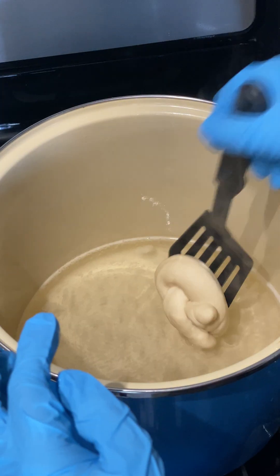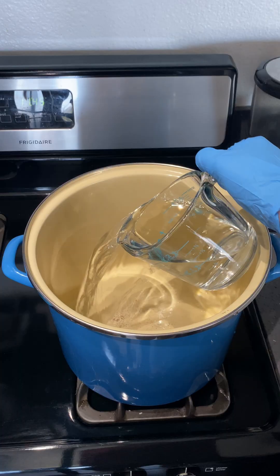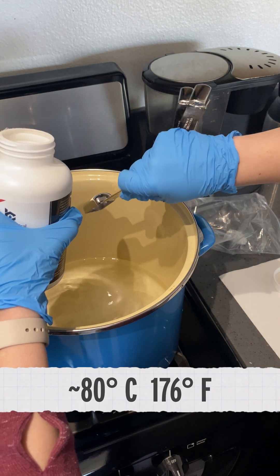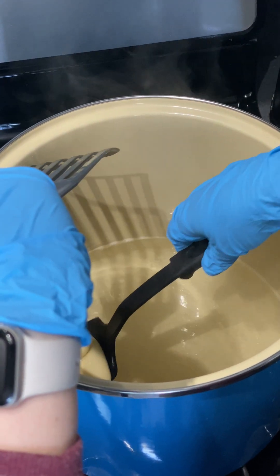I'm putting on PPE because making pretzels is serious business. What really separates pretzels from other kinds of bread is sodium hydroxide. Before baking, pretzel dough is dipped in a 1% solution of sodium hydroxide at about 80 degrees Celsius. It only sits there for about 10 seconds on each side, but that is plenty of time for gelatinization and alkaline hydrolysis.